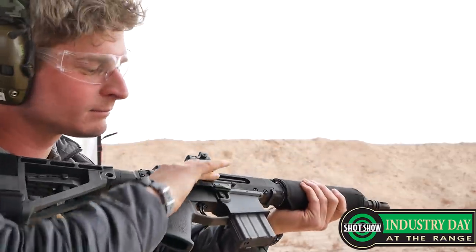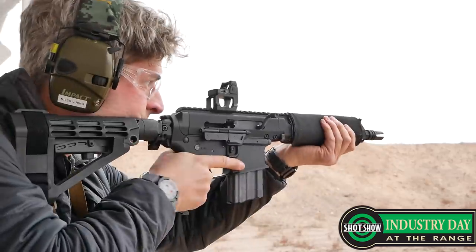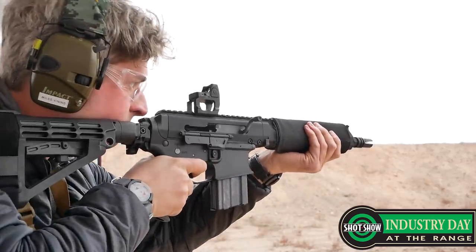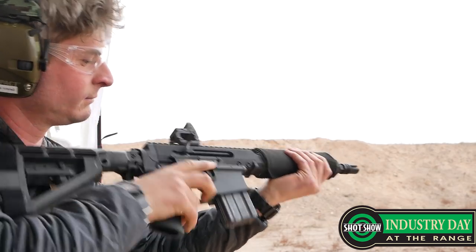Also, talking about precision rifle — we came out with the match precision optics last year. We have a 3-18x and a 5-25x, sourced straight from the factory so we can pass them along at a pretty reasonable price. They are first focal plane, and we have our own reticle system — a NOMER, non-obscuring milling reticle.